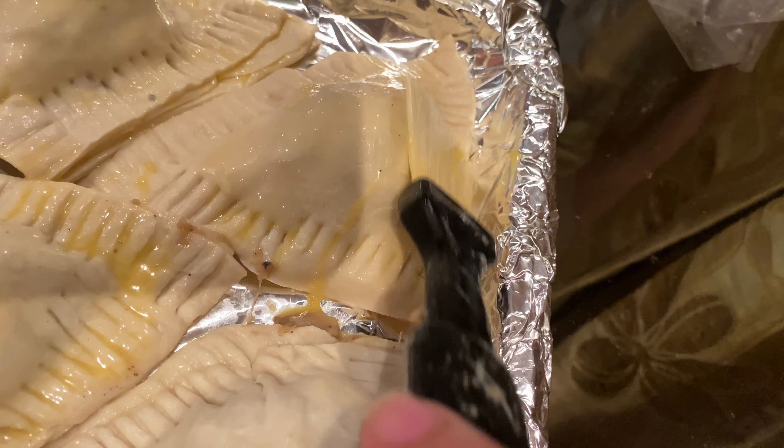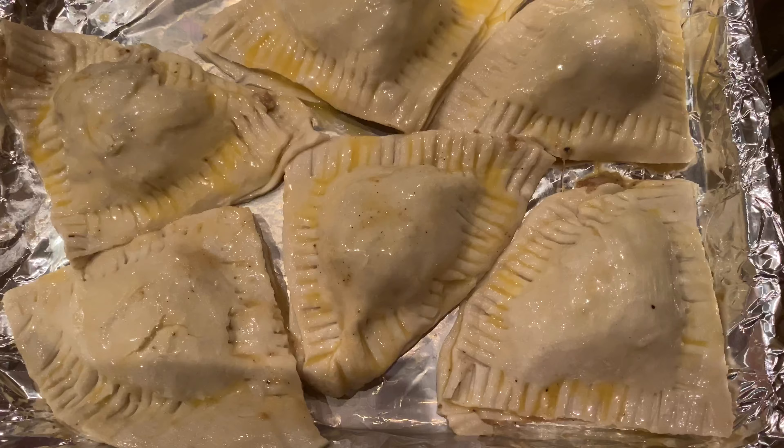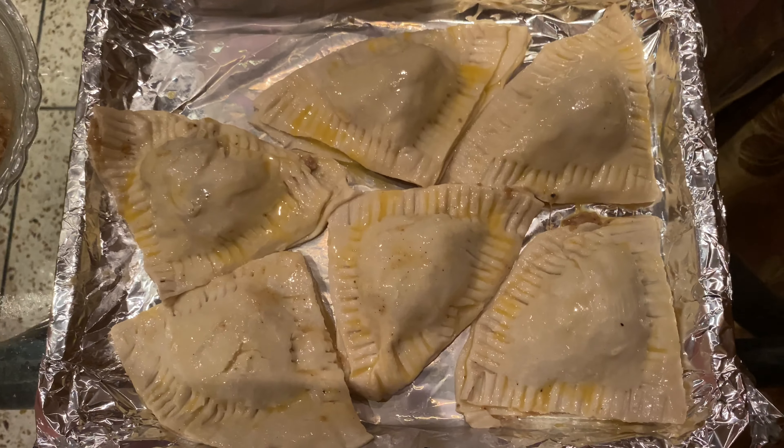This is pre-heated, and this is a bake at 180 degrees Celsius for 14 minutes.